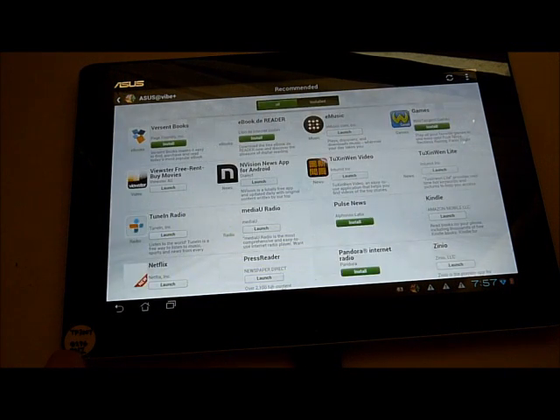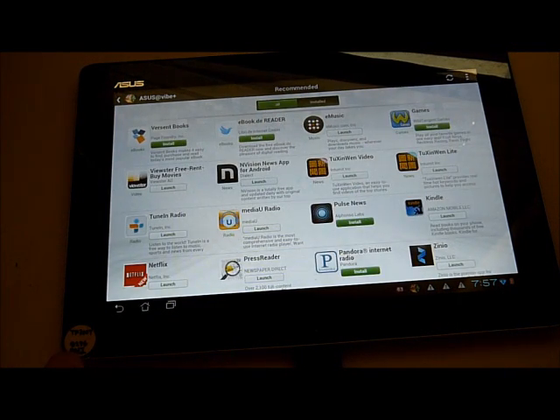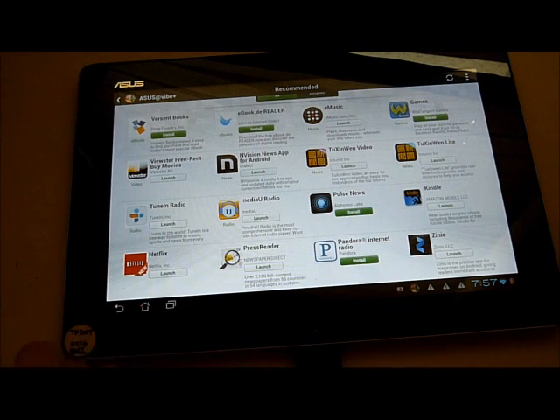Finally, this is the app list, where you can check all services on Asus AirVive Plus. Thanks! Bye-bye!